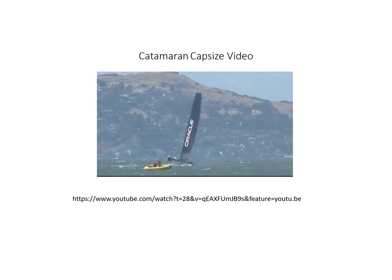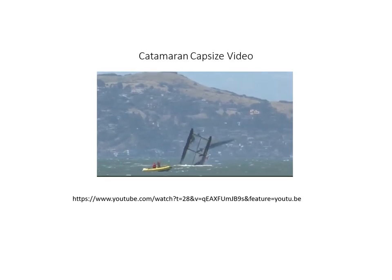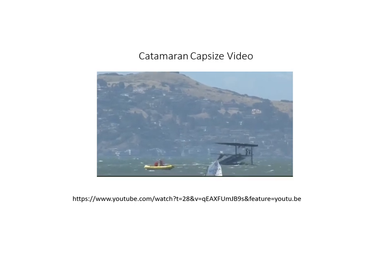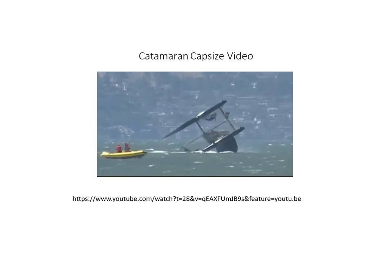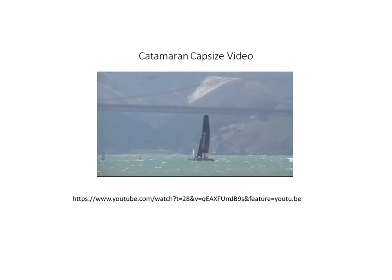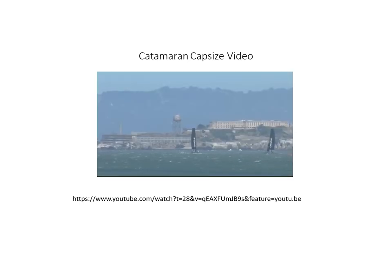Here's a video from when the America's Cup was sailing catamarans, which shows the power of the sails and the speed of the boats when things are going well and when they go badly. In the very front of the video is a small Optimist — those are the kid boats that we have for our youth sailors. You can copy this link into your browser window on another tab and see the video in full.